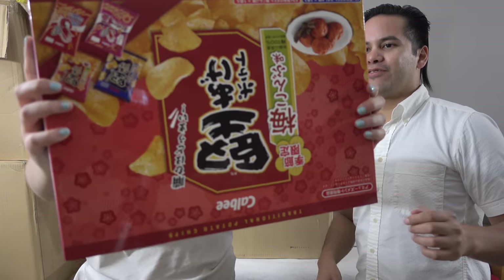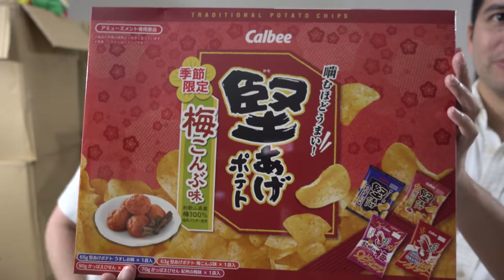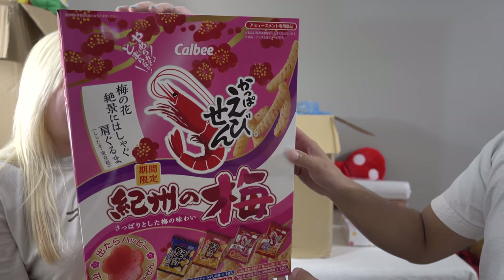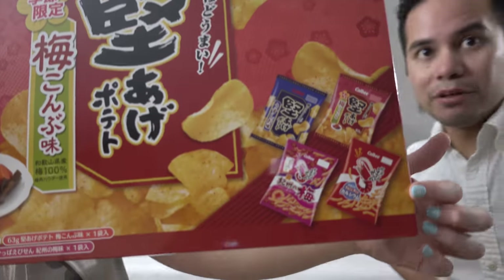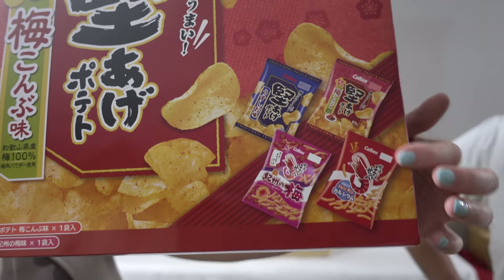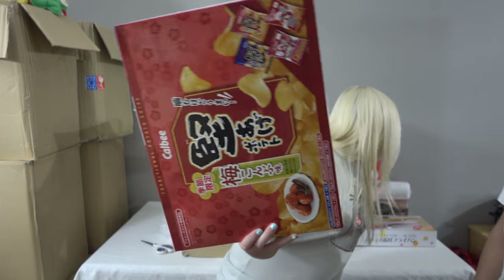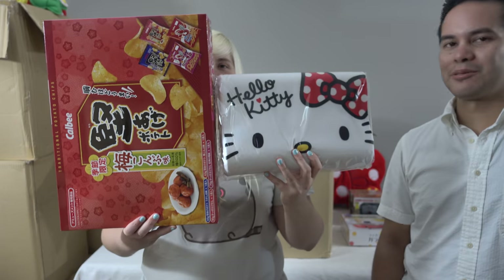That is a giant box of shrimp chips — actually it was upside down. There you go, shrimp chips. Oh, those are the plum ones — well there's shrimp chips too. There has to be food in every box, so there's a mix of all of it. Shrimpy chippy! This is a really big, gigantic box. Why is the box of shrimp chips bigger than the pillow?